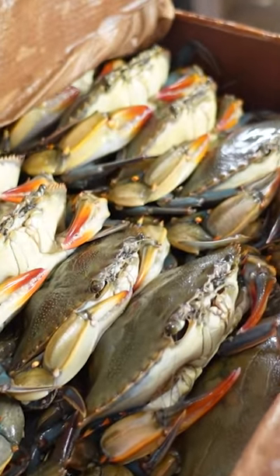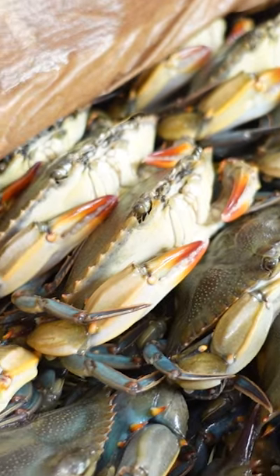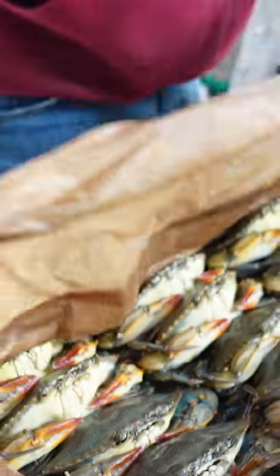The only reason she ain't already in that tray is because we like to leave them in there about another hour and let them stiffen up a little bit. They live longer and they pack a little better. So those crabs are alive? Every one of them are alive, yep. They're just passive.